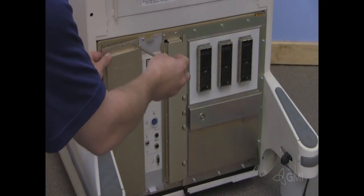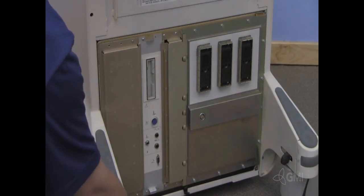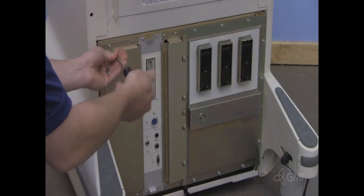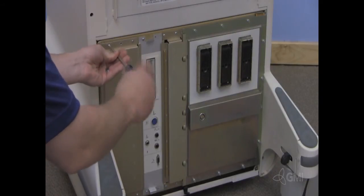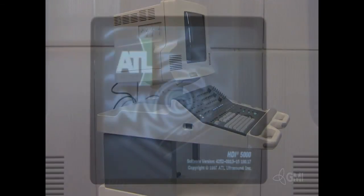Reinstall the RF cover and screws. Turn the system on. Ensure there are no probes connected.